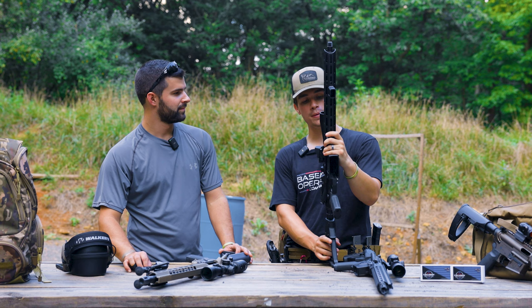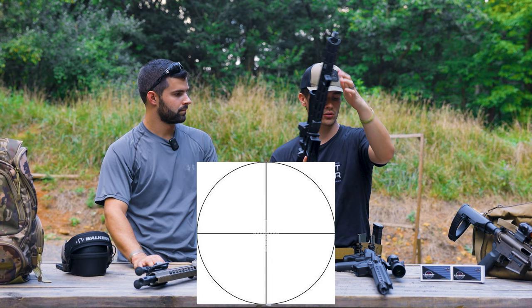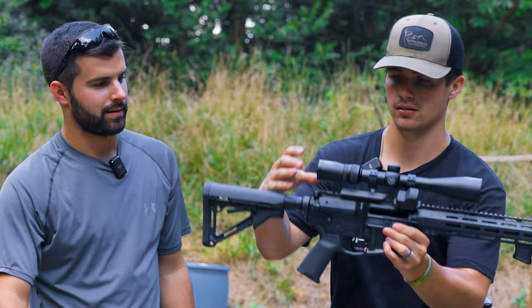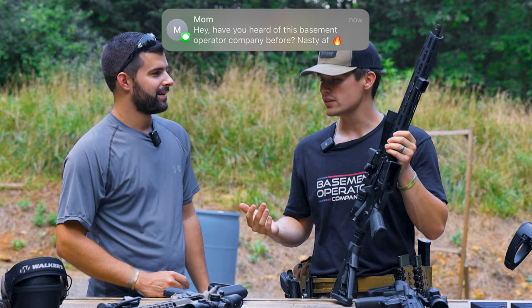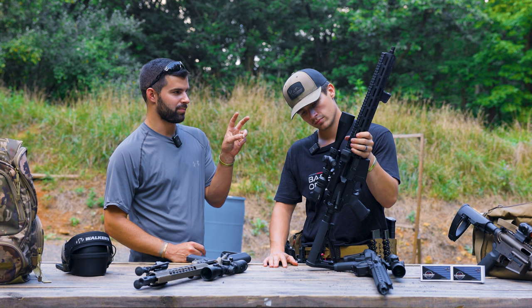It has holdovers very similar to the SIG — it's in MOA — but this one has windage holdovers too, which is one of the big differences. Another difference is the eye relief: you have to unlock it, rotate it, and lock it back into place to adjust. It's a slightly cheaper Vortex alternative to the Crossfire — they're very similar. I have a bunch of different Vortexes and I love them.